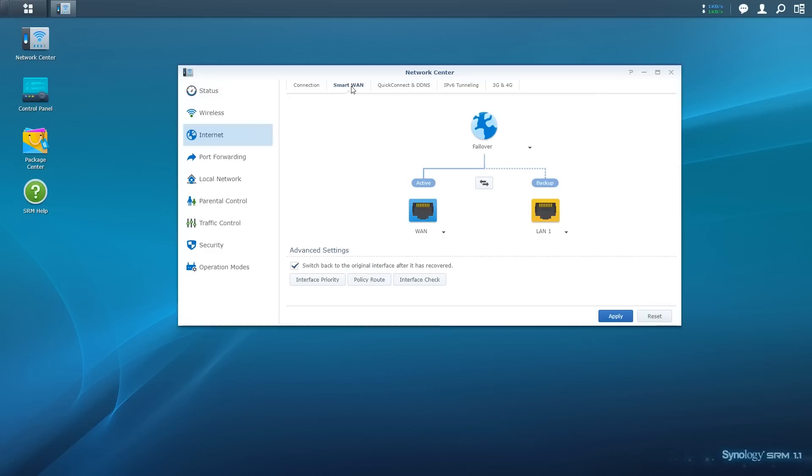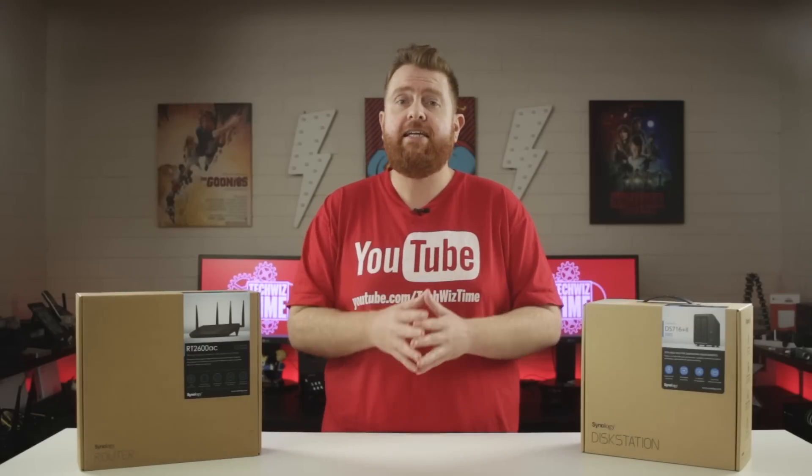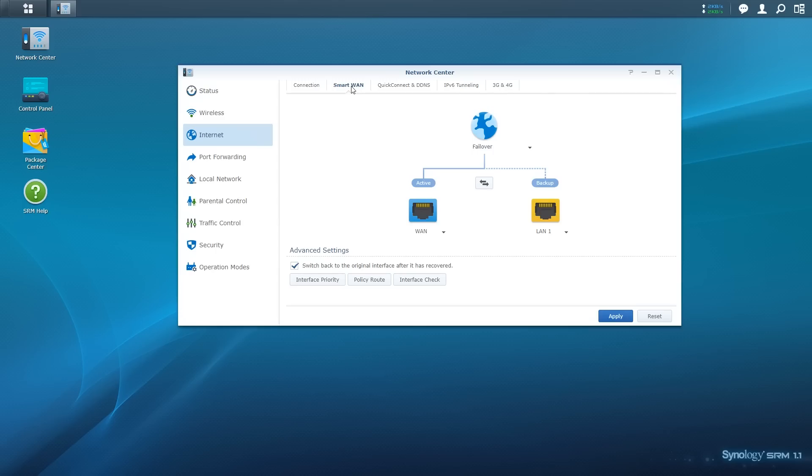This is where we have the option to change how the two WAN interfaces will behave. Initially, the WAN 2 port is set up to be used as a failover internet connection — so if the primary internet connection drops out, the secondary internet connection will automatically pick up the traffic and continue providing internet access. Clicking the two arrows will change which WAN port is active and which is the backup or failover.